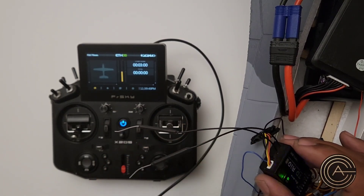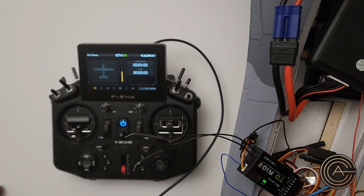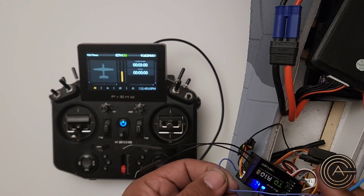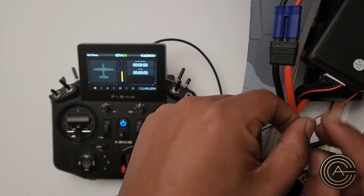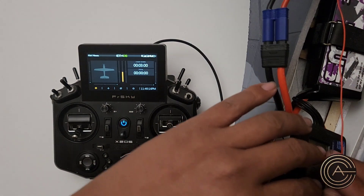And that is the AIN2 port. I believe, if I'm not mistaken, that AIN means Analog Input 2. So it's the second analog input. And that analog input is where you can get voltage. So what I did was I took that wire, made it a little bit longer, and hooked it up to my connector over here.